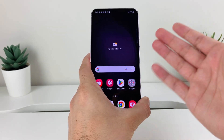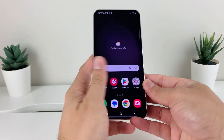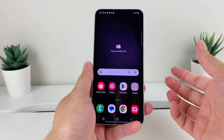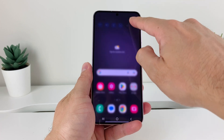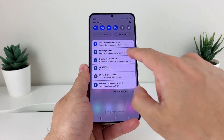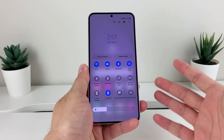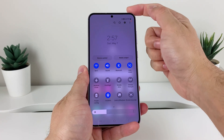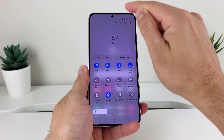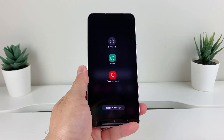The next method — let's say your buttons aren't working, or you just simply can't press these two buttons at the same time — is actually using the software of your phone. So in order to do that, all you're going to do is pull down the menu from the top, just like that, and you'll see a bunch of options. Keep pulling it down a little bit further and you'll notice at the top this circle with the line through it — that's the power button, and that will also activate this menu.